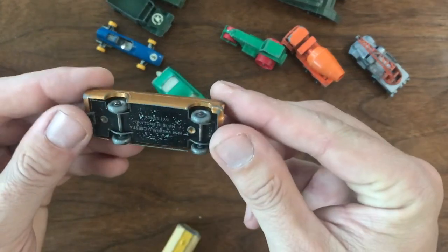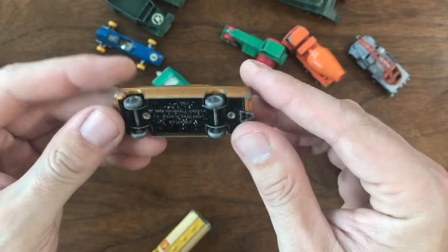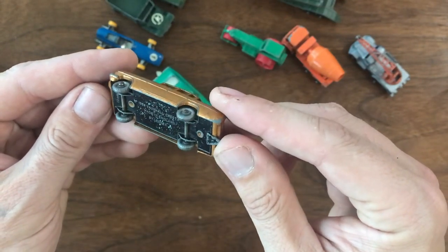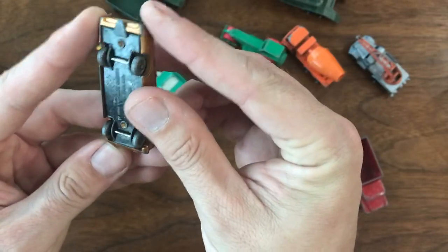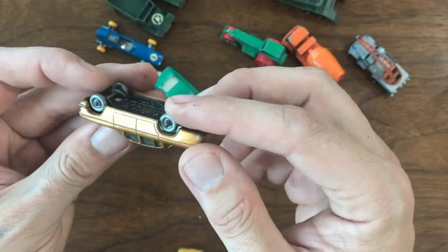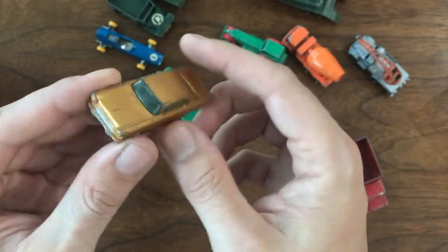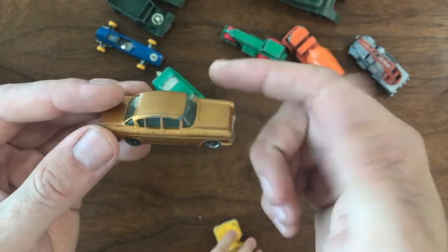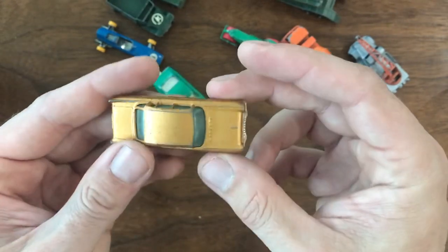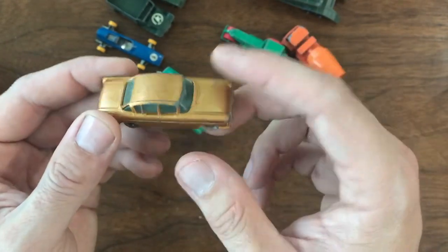This one I'm super excited about — it's one of the reasons I bought the entire group. This is a Vauxhall Cresta, 1958, number 22. It's the gold color, which is a little bit harder to find, and it has silver plastic wheels on it. I don't have one of these, and it's a very desirable model. I think all of the Crestas are pretty high dollar, pretty valuable pieces. I paid $2 a car for all of these, and I think I got an absolute steal on this one for sure.